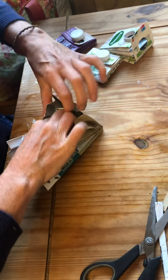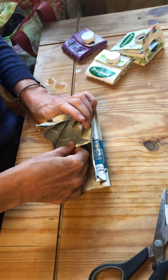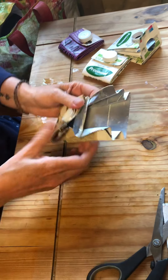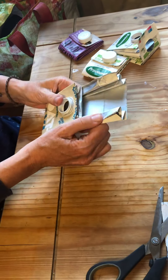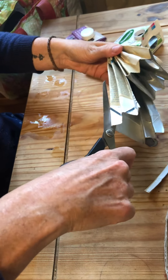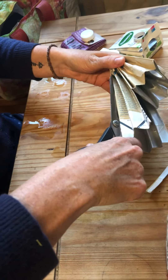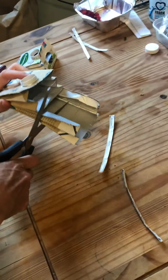You can cut a bit off the end if you need to, if it looks like it's going to be too long. Cut the same distance down, and then cut the sides off.